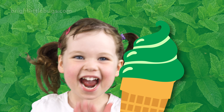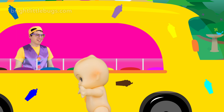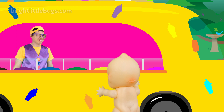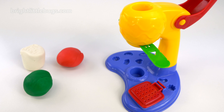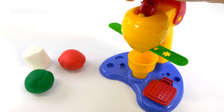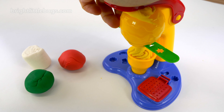Hey guys, what's up? It's Bubby here from Bright Little Bugs. And today, I'm super excited because I'm going to be serving ice cream. Do you like ice cream? I sure do. Today we're going to match the flavors with the colors of the ice creams, and I'm going to be serving it. Welcome to the Bright Little Bugs ice cream van! Woohoo!